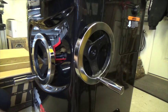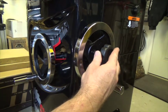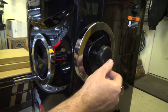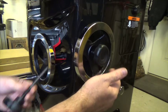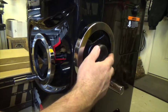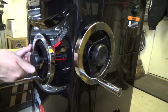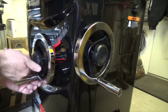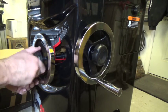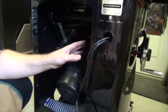Now that those two are installed, the next step is the locking knobs for the blade height and the bevel. The shorter shaft goes in for the bevel side, and the longer one is for the blade height. Just screw those in like that.